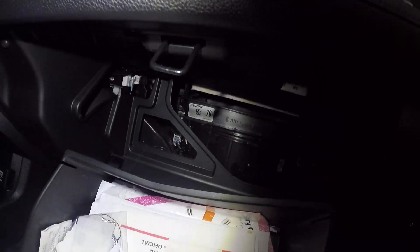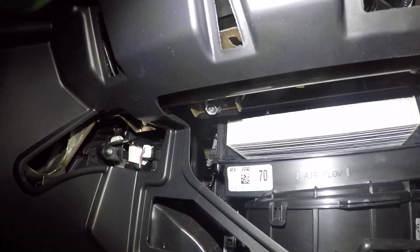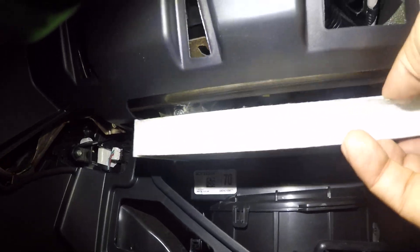Let me take this book right here — there's too much stuff in this glove box. Right there is our cabin filter. Very simple. You can see there's a whole bunch of stuff inside.